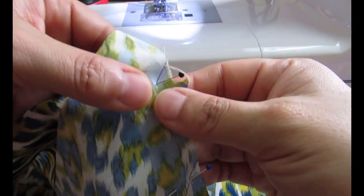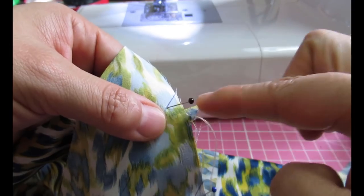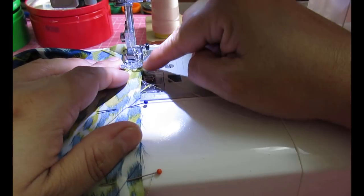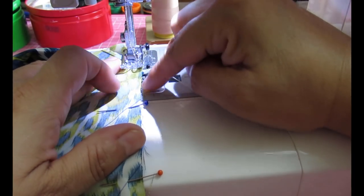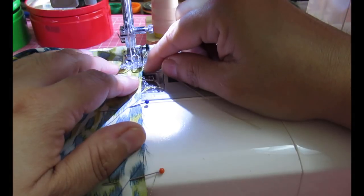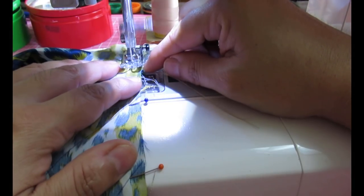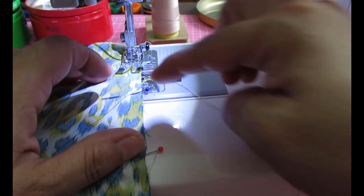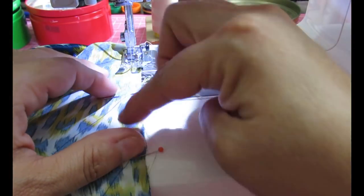I won't be using the quarter-inch foot here because the horizontal pins won't allow it, so I'll use my regular foot and place its edge against the fabric edge as a guide. I'm sewing with a 3.0 stitch length and slow down when I get to each pin so I don't smash the needle onto it.